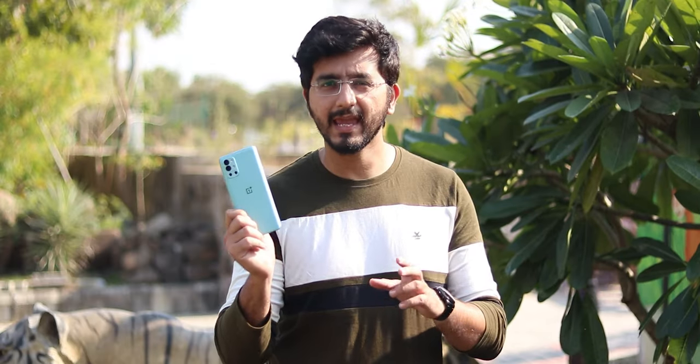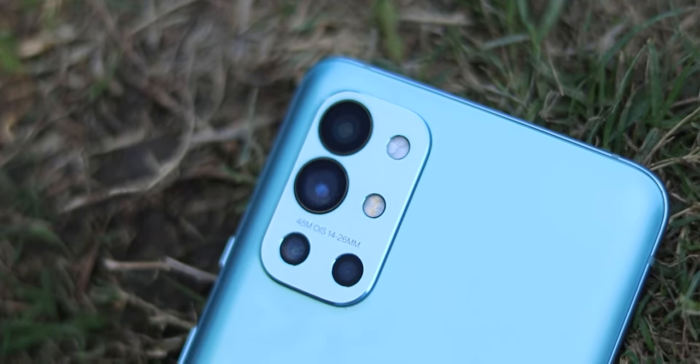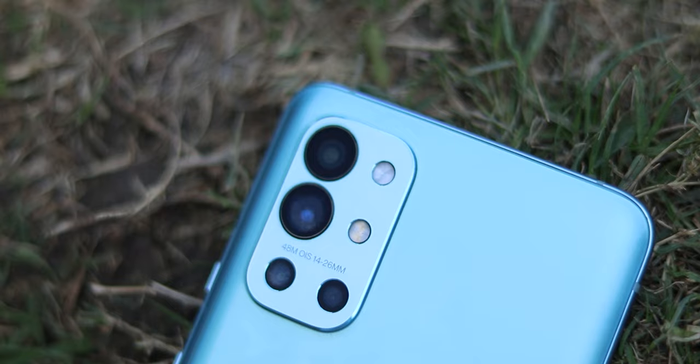Hello guys, I'm Kev from Noestick and this is the OnePlus 9R. We have used it for 1 year and in this video we will tell you how the phone has been working over the last year, how it is working now, and maybe how it will work in the next year. You'll also know whether OnePlus has given any improvements or if there's anything bad about it.